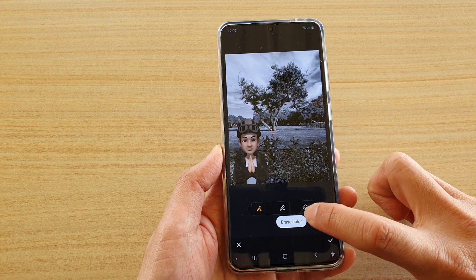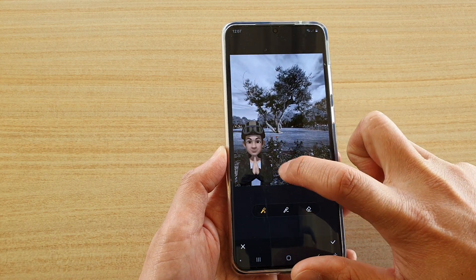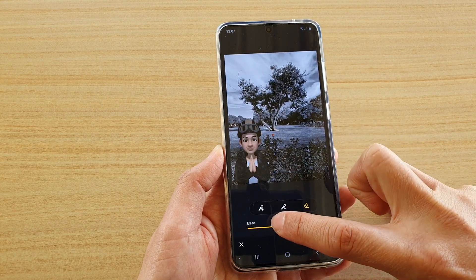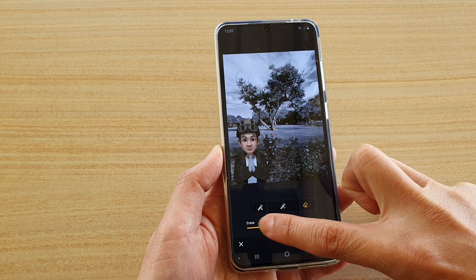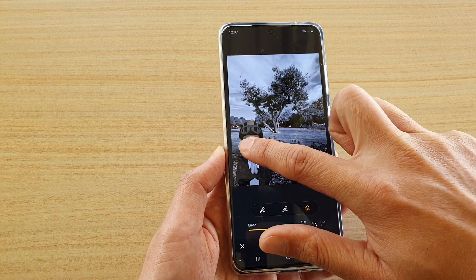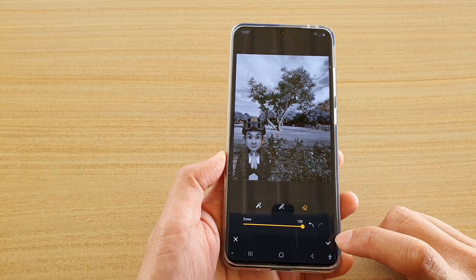There's also an erase color option here to erase the color. Tap on that and then choose the erase color. You can choose the size of the eraser, and once you're happy just tap on the accept button.